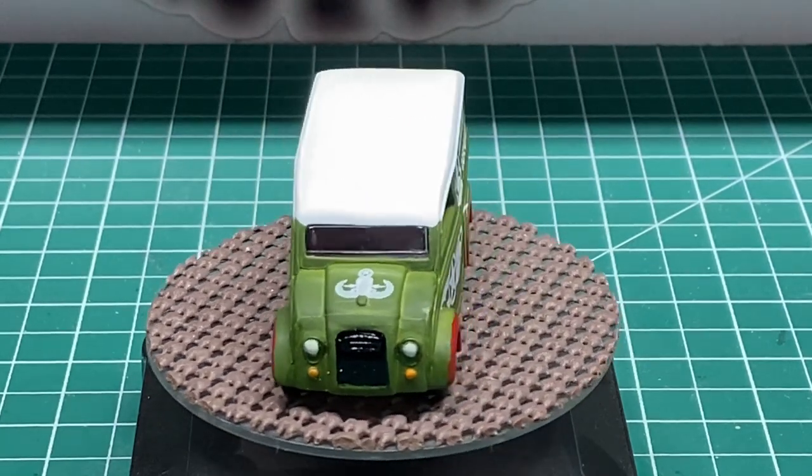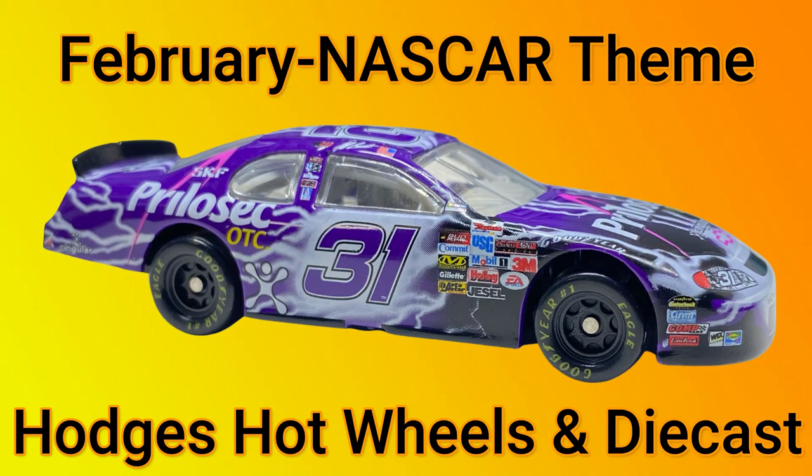This was an extreme amount of fun and I look forward to next month's build. For the month of February, the theme is NASCAR. The casting chosen was really hard to get, so we're going to allow any 1/64th casting of any brand, as long as you do a NASCAR theme — old or new, it doesn't matter. Next month's guest horseman is George Hodges from Hodges Hot Wheels and DieCast, a member of the Three Blind Mice and an excellent builder.